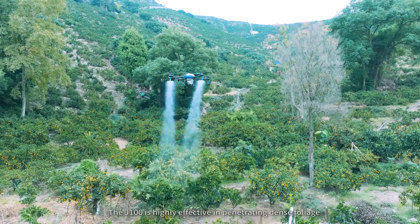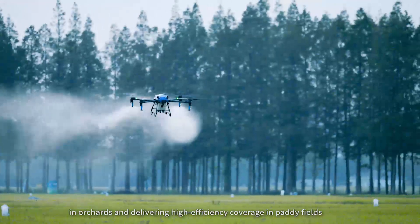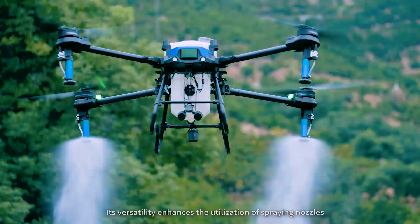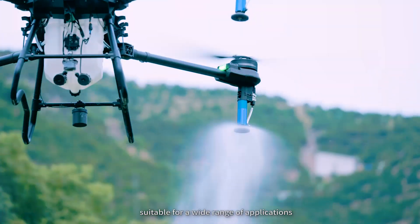The J100 is highly effective in penetrating dense foliage and orchards and delivering high-efficiency coverage in paddy fields. Its versatility enhances the utilization of spray nozzles, suitable for a wide range of applications.